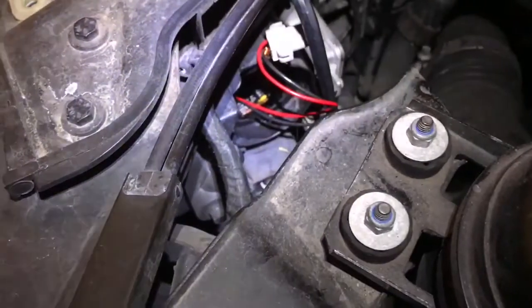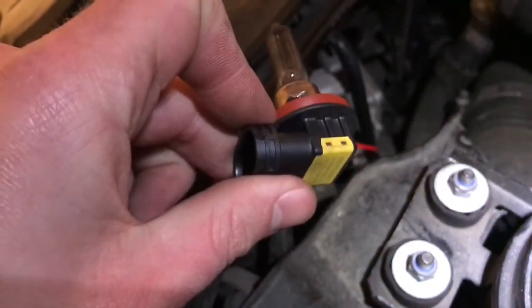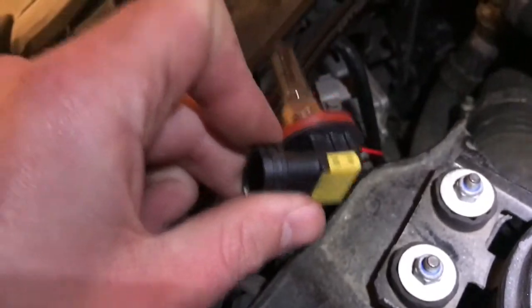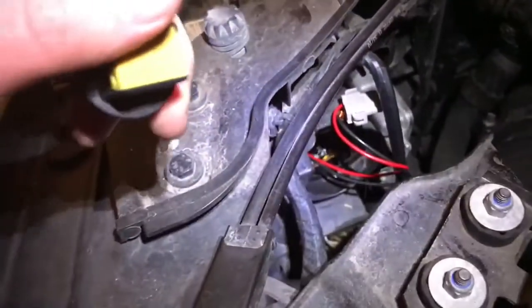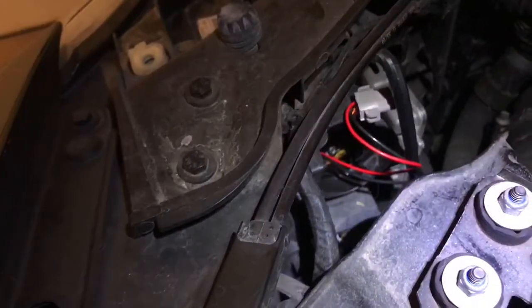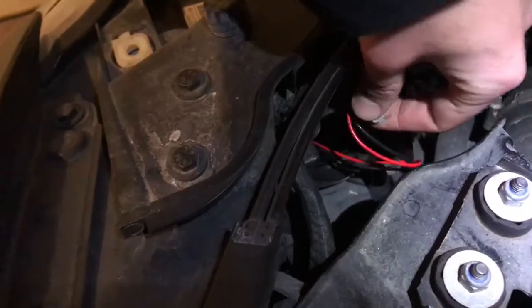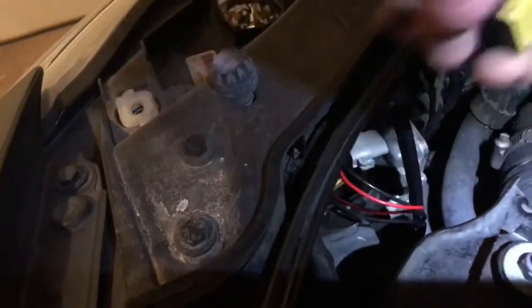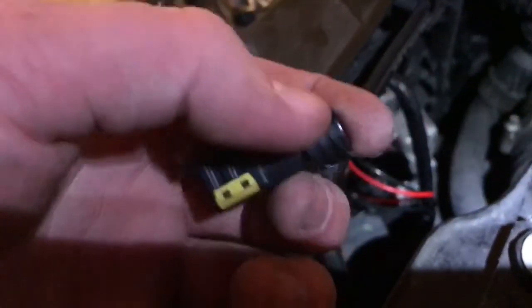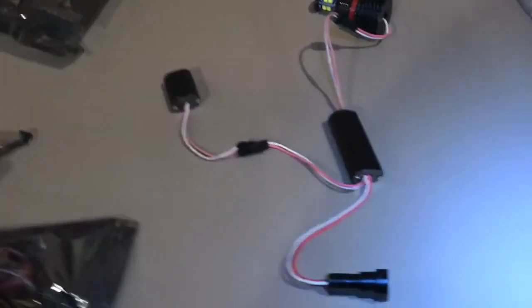The bulb sits in its position and you have to actually rotate it before it will pop backward. That hole you have to work with is extremely small and it's proven to be very annoying to get out. But once you finally get it out, all you have to do is unclip it by opening up each side of the clips and it pops right off.